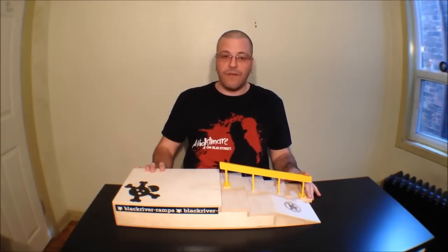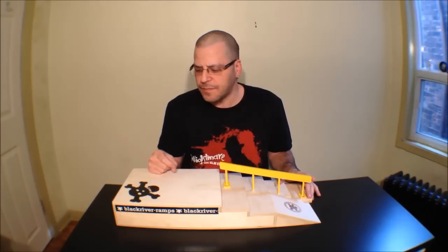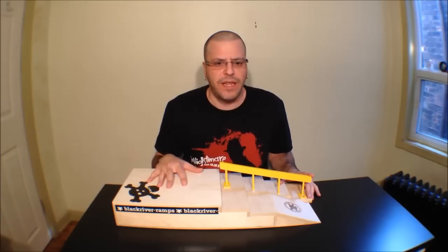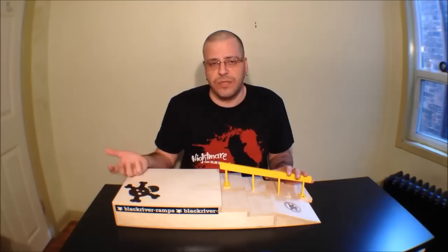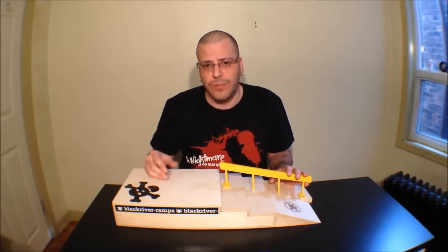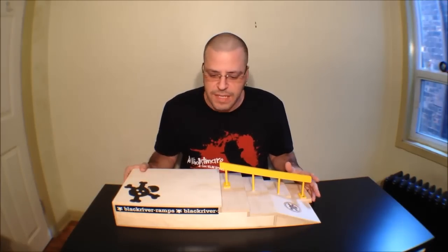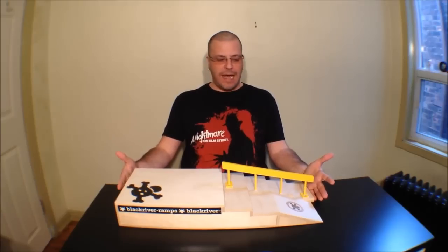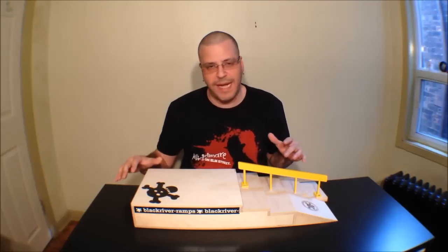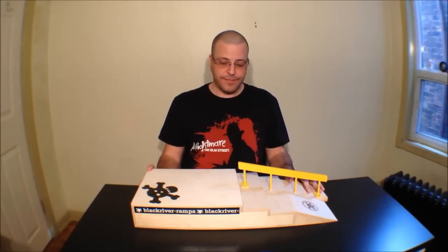These ramps are available at blackriverramps.com and flatfacefingerboards.com. On Flat Face I believe it comes out to $86, and on the Black River site they sell it in euros — you can use a Google currency converter to find out how much it would be, but it'll probably be around the same price. I know it's a little pricey, but when you look at what you're getting — this ramp is massive — and if you already have other ramps in your collection you can easily make a little plaza or even a park with this added to your arsenal.